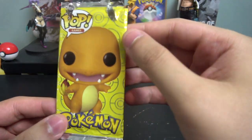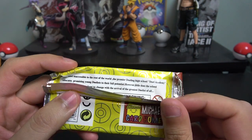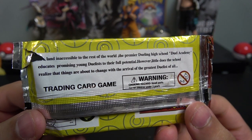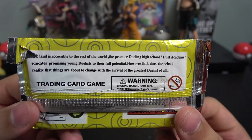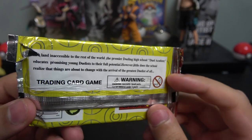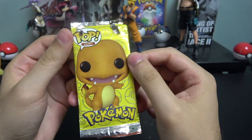Let's start with the Charmander pack. Here it is — it's the 'POP Charmander, POP Games.' It's already kind of ripped on top. Check out the back — it says 'Michael Card Game' and then has text from YuGiOh GX: 'Duel Academy educates promising young duelists to their full potential, however things are about to change with the arrival of the greatest duelist of all time — Charmander.' Kind of funny, right?